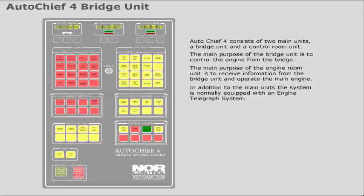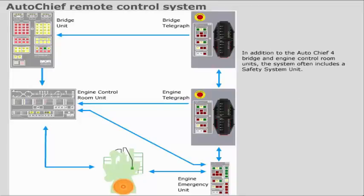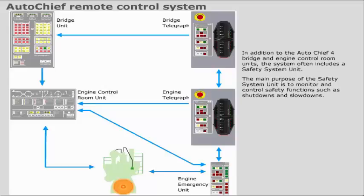In addition to the AutoC4 bridge and engine control room units, the system often includes a safety system unit. The main purpose of the safety system unit is to monitor and control safety functions, such as shutdowns and slowdowns. The system can also be provided with an order printer unit as an option.